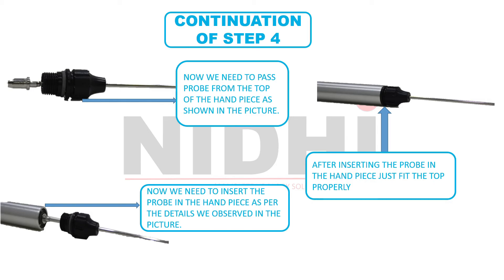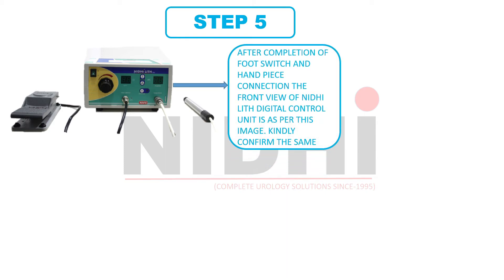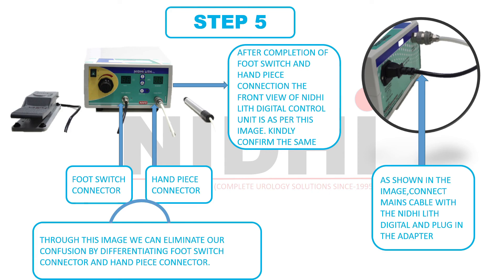This image shows the perfect connection of handpiece and prop. Now this is the last and final step of our installation process. As we can see in this image, this is the front view of the NeedyLit Digital Control Unit after the successful connection of footswitch and handpiece. If you have any confusion between the footswitch connector and handpiece connector, here we are differentiating them: this is the footswitch connector and this is the handpiece connector. Now we need to go to the back side of the NeedyLit Digital Control Unit. Just connect the mains cable with the NeedyLit Digital Control Unit and plug in the adapter. We have completed the entire installation process of NeedyLit Digital. Thank you so much for watching.